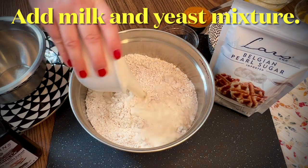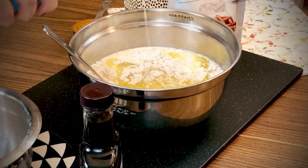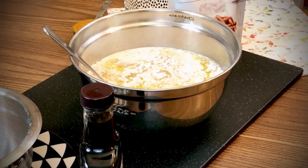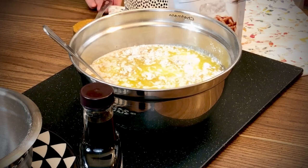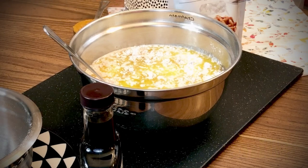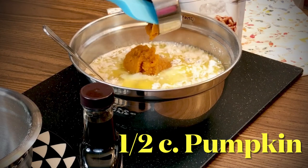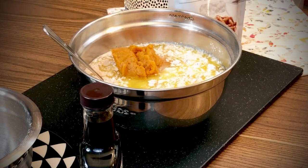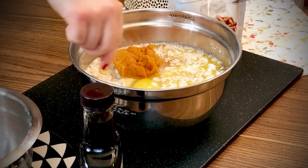Add the milk and yeast mixture to the dry ingredients along with the melted butter — about one and a half sticks — two large eggs, one teaspoon vanilla, and one half cup pumpkin. You can use canned pumpkin, or if you can find a little sugar pumpkin at the grocery store, you could roast it and make your own puree, but there's nothing wrong with using canned pumpkin.